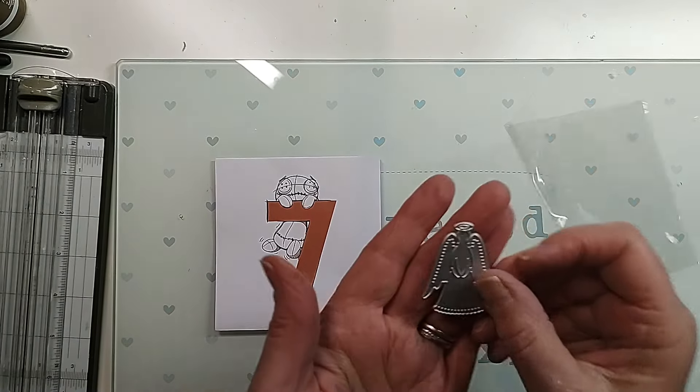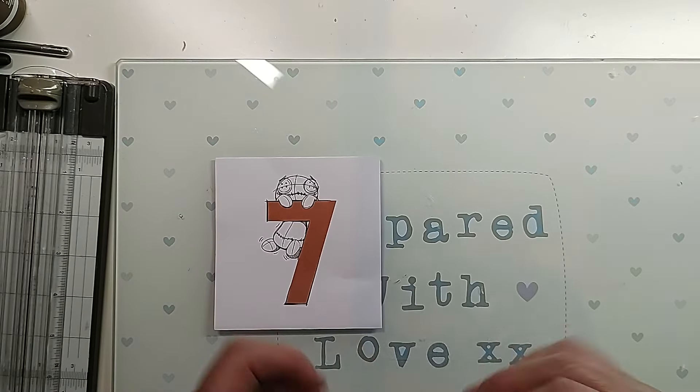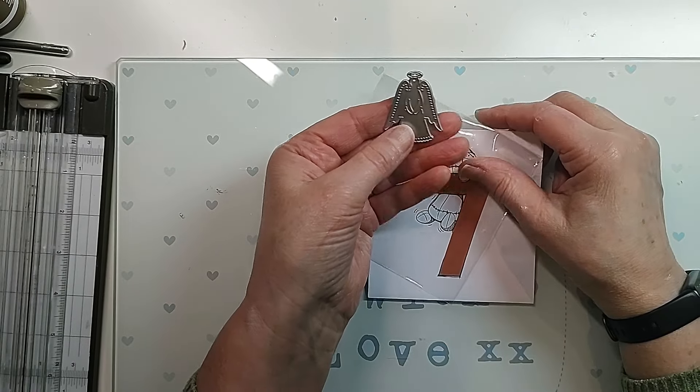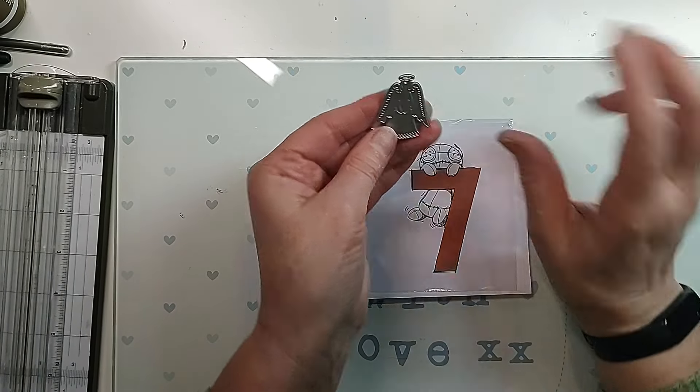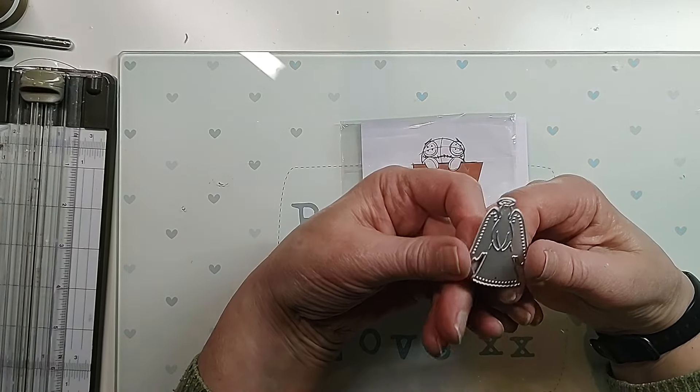Oh, it's an angel! Oh, what are we going to do with that? We'll have a think. Right, so I'm not going to cut it on screen - I'm going to come back in a minute once I've cut it out.